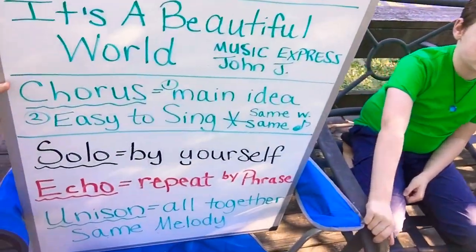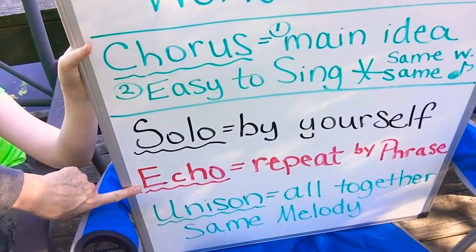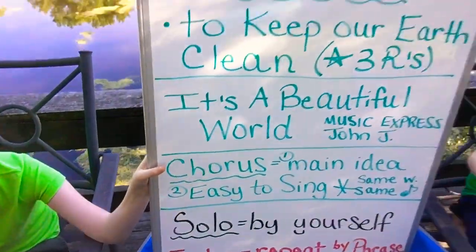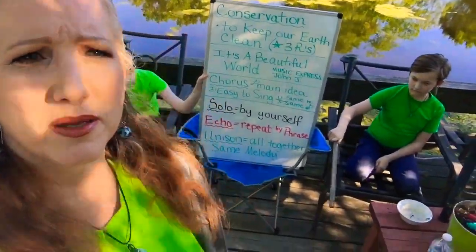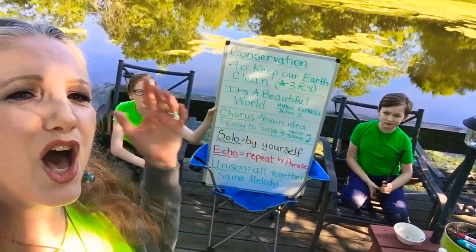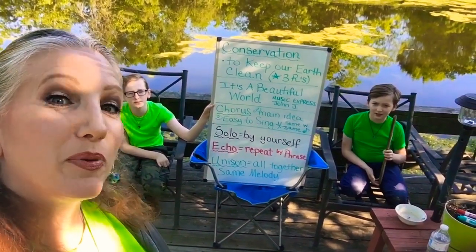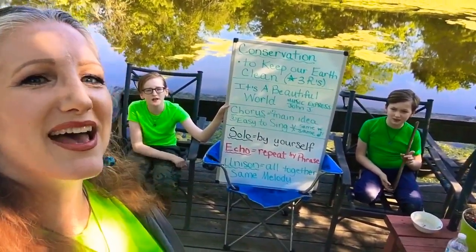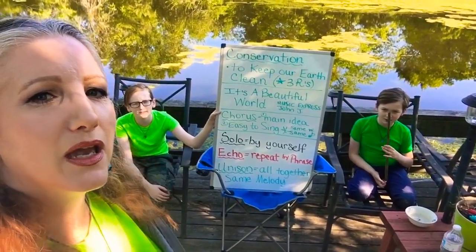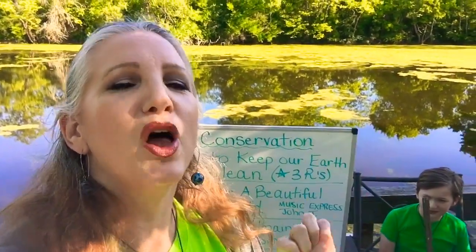Now let's look at our three words today. We sang solo — Miss Tucker sang it by herself. We did echo, where you repeated by phrase. And now we're going to sing in unison, which means we're going to sing this chorus all together. Ready? It's a beautiful world. It's a beautiful, beautiful world. Full of beautiful people and beautiful things, and beautiful songs that together we'll sing. It's a beautiful, beautiful, beautiful, beautiful world.